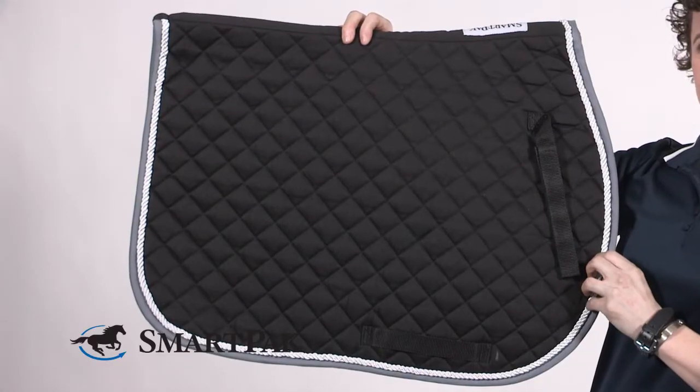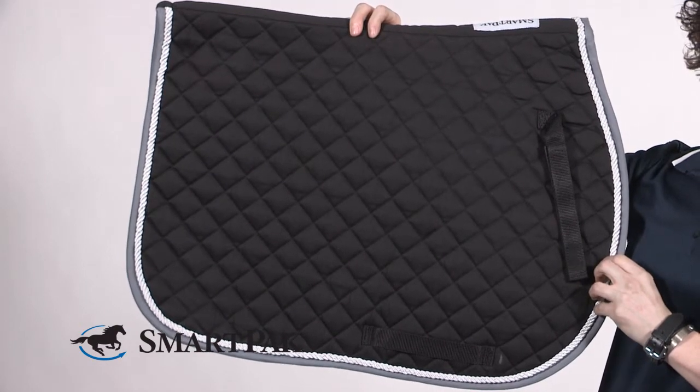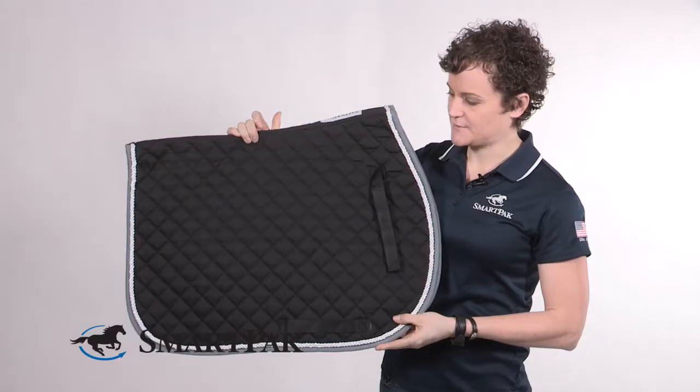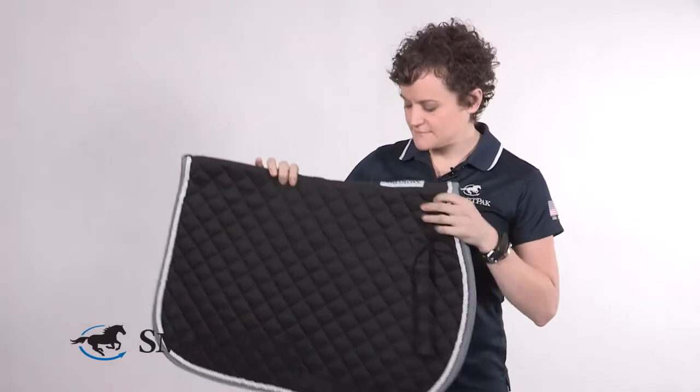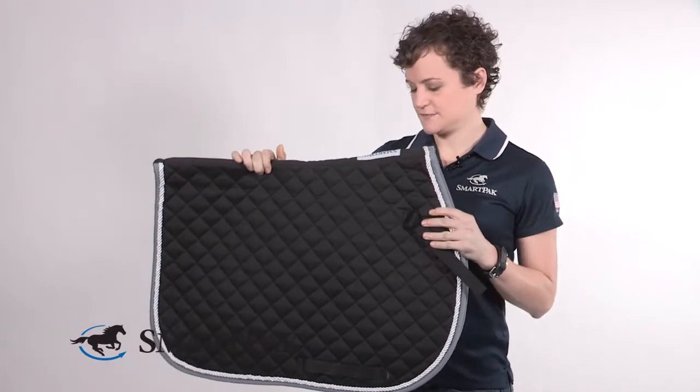This pad has everything you could ask for in a saddle pad. There's a lot of fun colors to choose from. It has contrasting trim and beautiful piping around the entire pad. The Medium Diamond pattern looks great on a variety of horses and with just about any kind of jumping or all-purpose saddle.